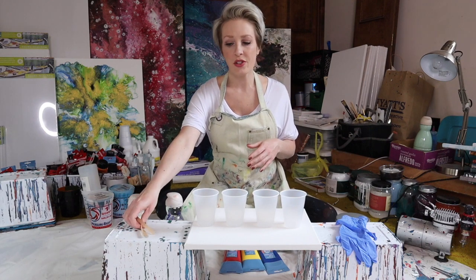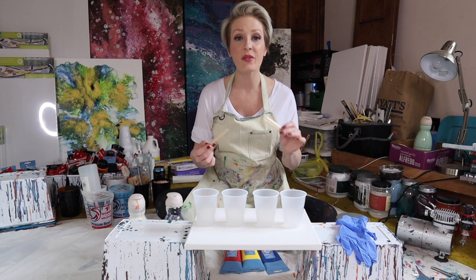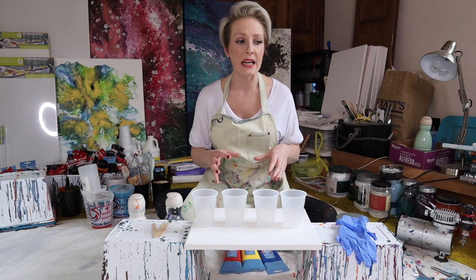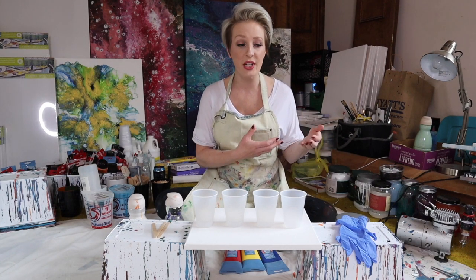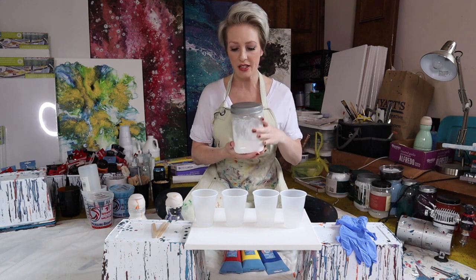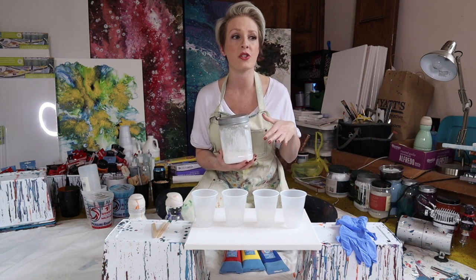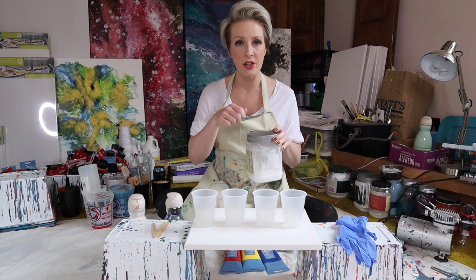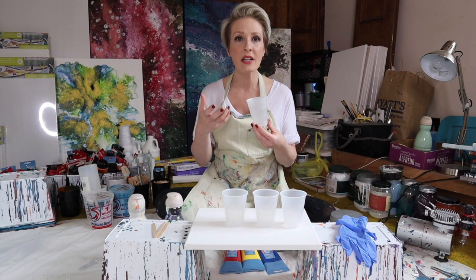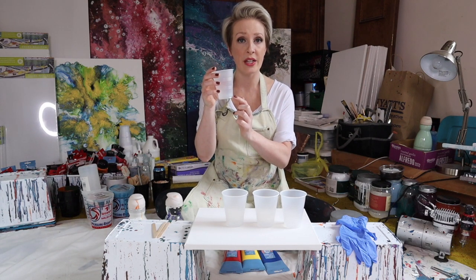I also have three stirrer sticks — just little wooden craft sticks, one for each color. There is a fourth cup and that fourth cup is for the base. I always use a base of white paint. I use white a lot so I repurpose this pistachio can from Target to keep all my white mixed up — I always do a big batch of it. I pour that in one of the cups. You don't need a ton of it, but I kind of like when the white pulls through a little bit. Sometimes you don't see it at all, but it's just how I do it.